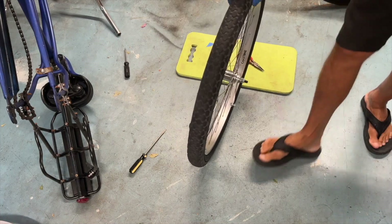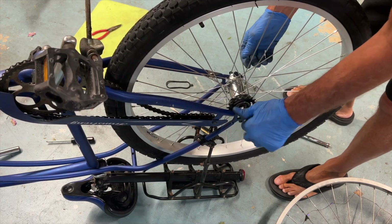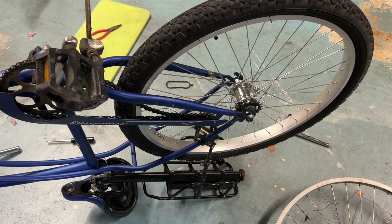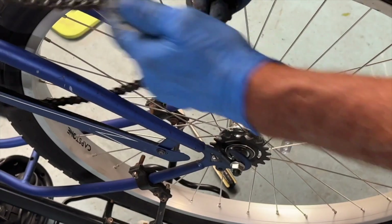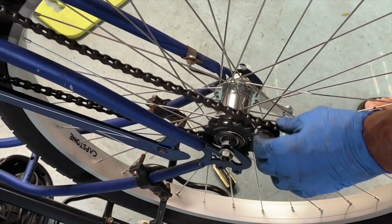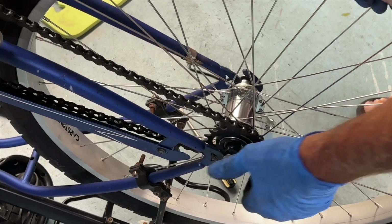Now we've got to put it back on the bike. These nuts got to be loosened on both sides. I've got to pull it forward and then slide the chain around it, then slide it back. This is where the gloves come in handy — this chain's kind of gooky. We've got to get the chain around it, set her there, get it right on there like that, and then we're going to slide it back.